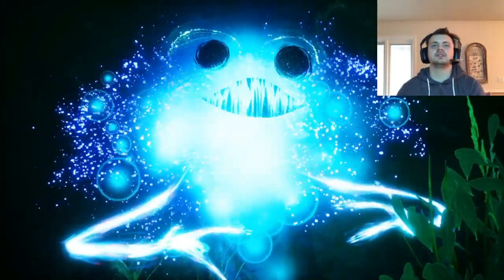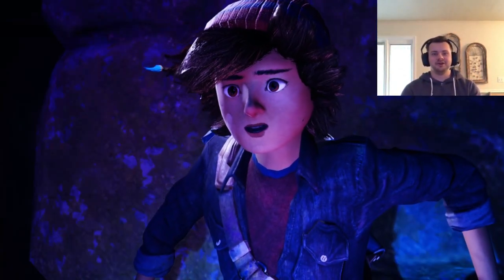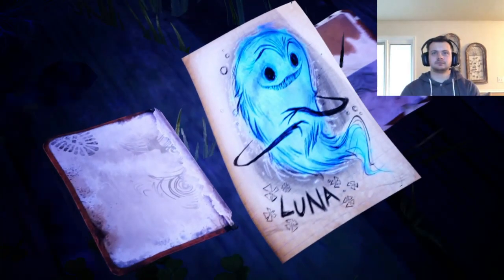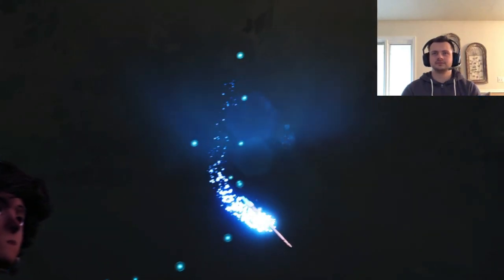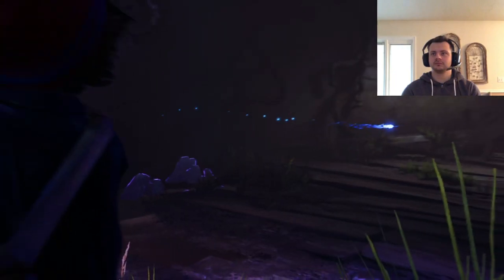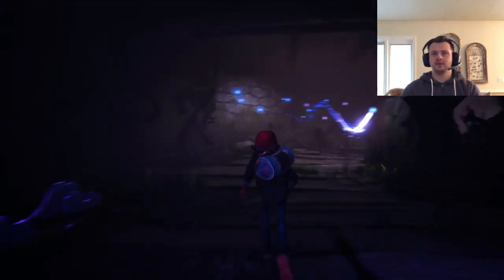So Luna's alive. What a voice! Oh, they float!